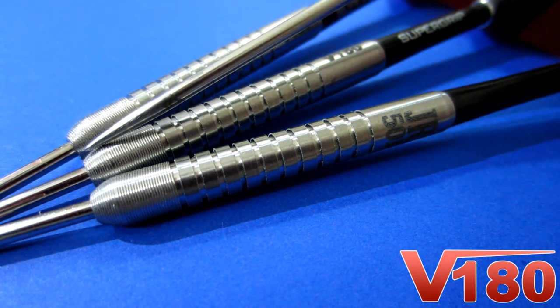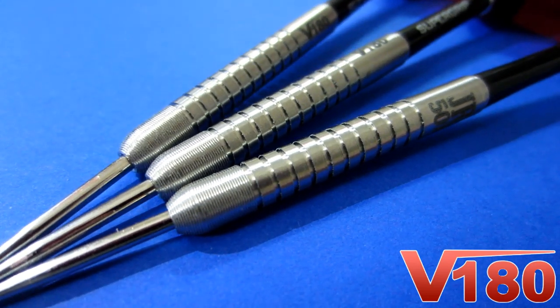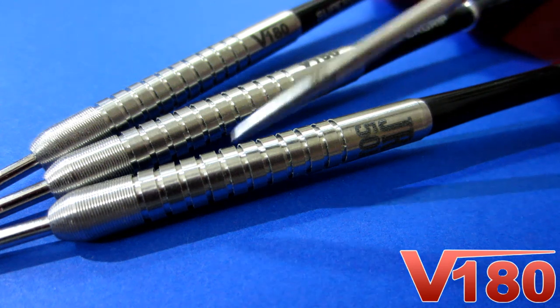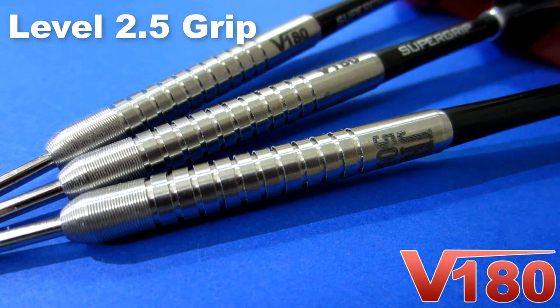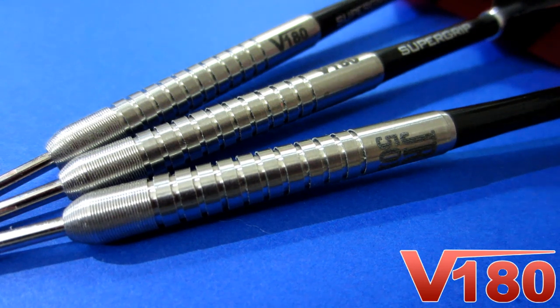Nice close-up look there. One of the first things you'll notice is this very fine micro grip pattern on the nose cone, and that nose cone happens to be tapered — which I prefer much more than a bull nose. I think you get tighter groupings and less deflections with a tapered nose cone. Looking at the rest of the barrel, it's just a straight barrel multi-ring dart, nothing fancy there. The machining isn't that deep on these grooves and they're not spaced that far apart, so all in all the grip level I'd probably give a two and a half on a scale of one to five. In the back end you've got the JR 501 logo, and on the other side the V180 logo — nice to get a two-logo barrel especially in this price range.